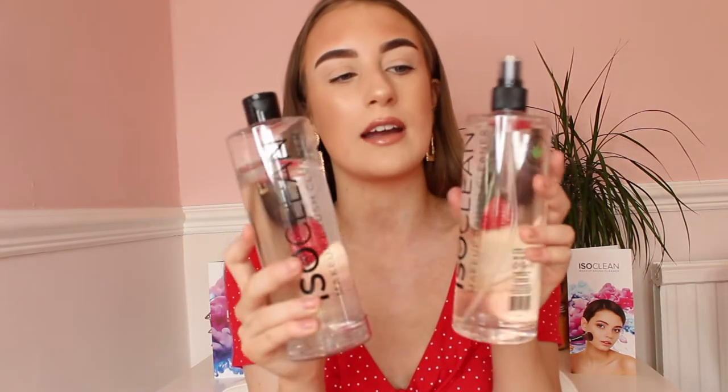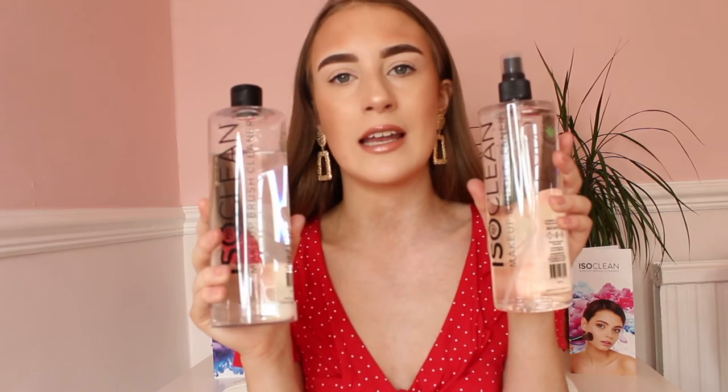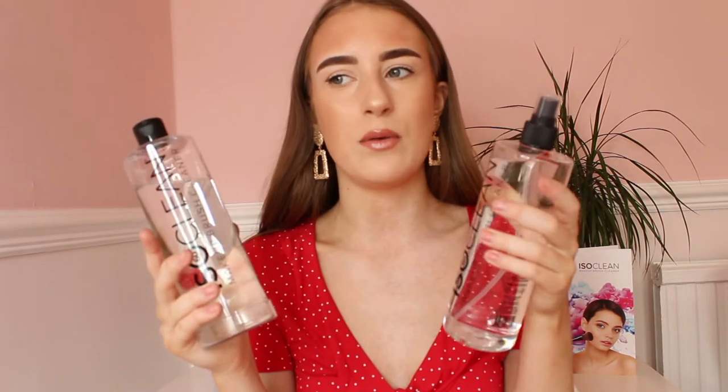ISOClean makeup cleanser will prevent your skin from getting any of those things. Honestly, I've been using this stuff for a week. Literally my makeup brushes are spotless and they're really soft because they have aloe vera in them, which makes your brushes softer and easier to apply makeup with.